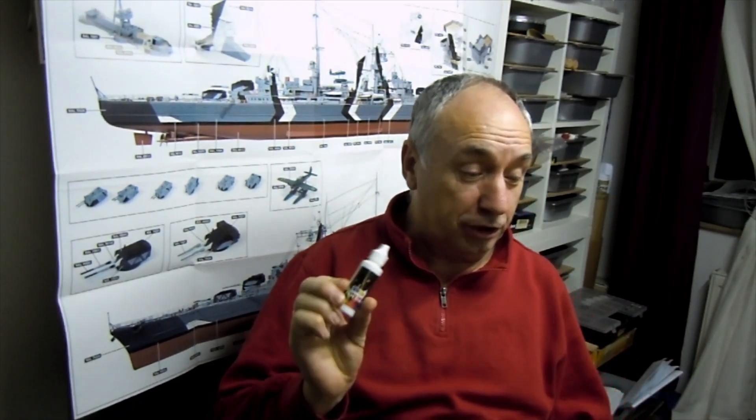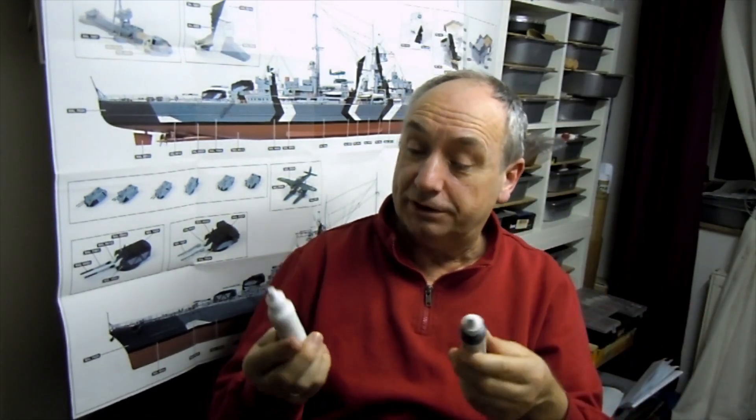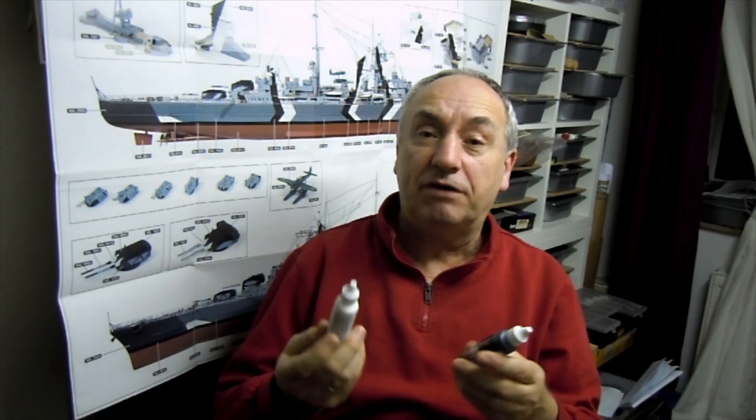Moin Moin und herzlich willkommen in Eddys Modellwerft. Heute habe ich neu bekommen, und zwar Fläschchen von Okre. Ich wollte sie einfach mal ausprobieren, wie die funktionieren. Das sind Acrylfarben auf Wasserbasis. Sind eigentlich ganz wunderbar, sollen deckend sein, und ich habe schon einmal ein bisschen mit Schwarz gemalt – man kann die Pinsel auch ganz leicht auswaschen.